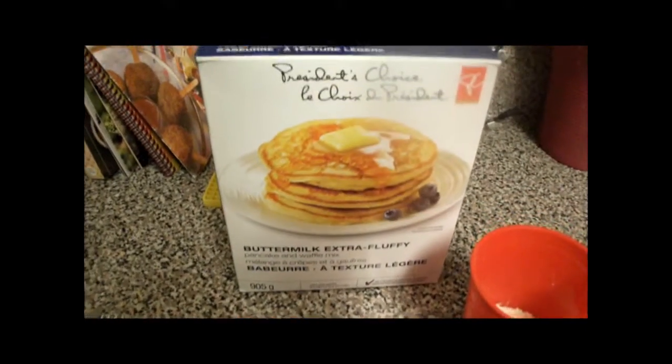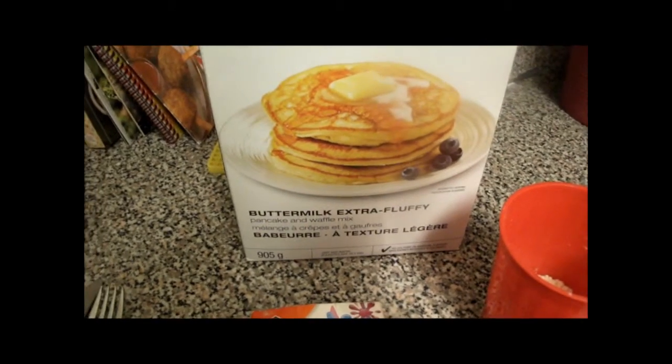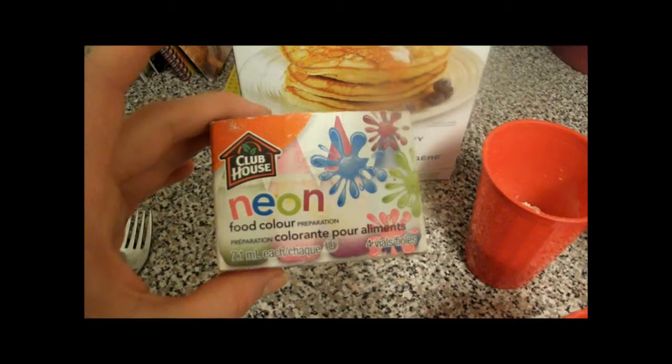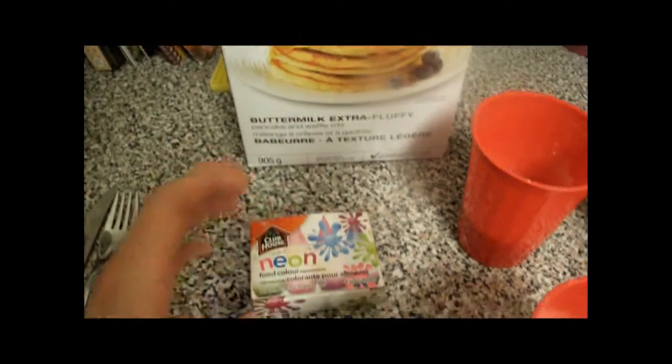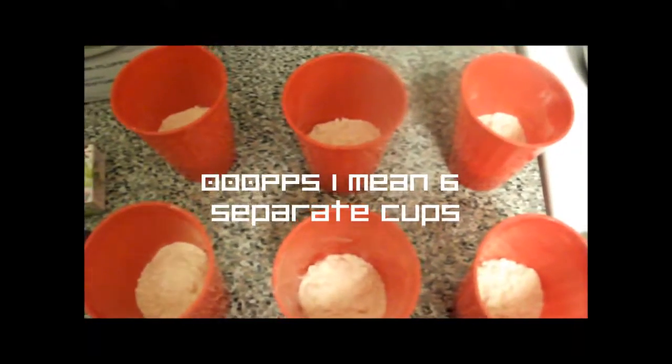We are starting with our President's Choice Buttermilk Extra Fluffy Pancake and Waffle Mix. We also have a package of Clubhouse Neon Food Coloring, and they come in four little vials. We have four separate cups filled with approximately half a cup of pancake mix, which will make our red, orange, yellow, green, blue, and purple.